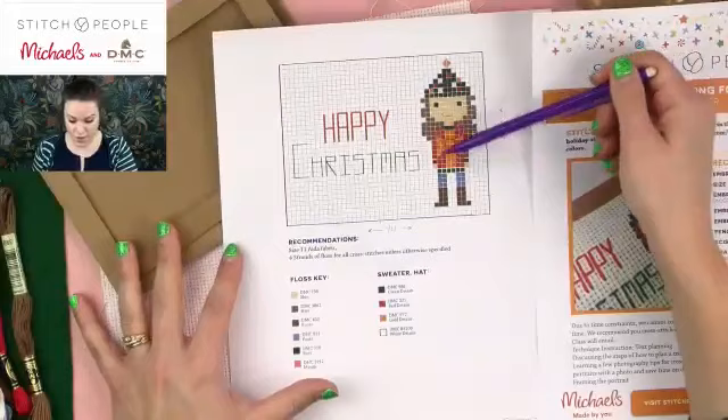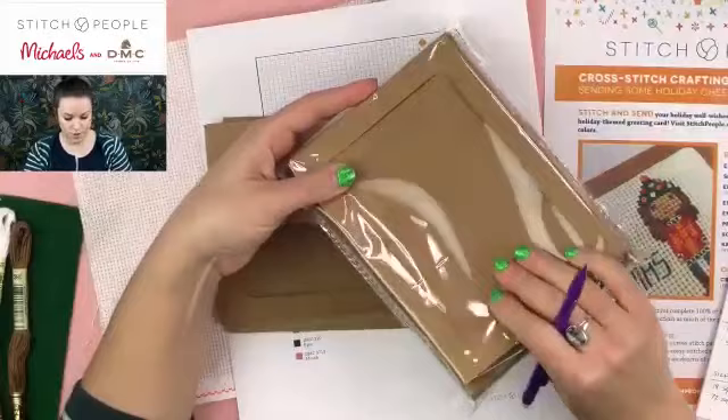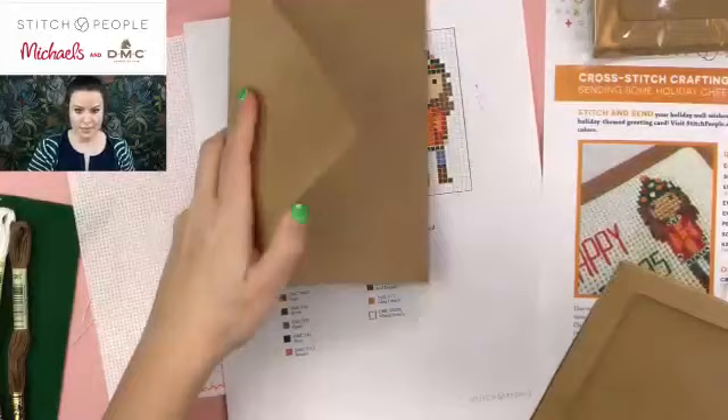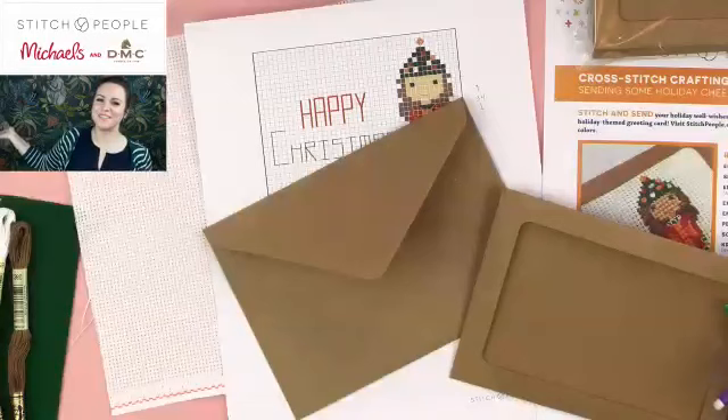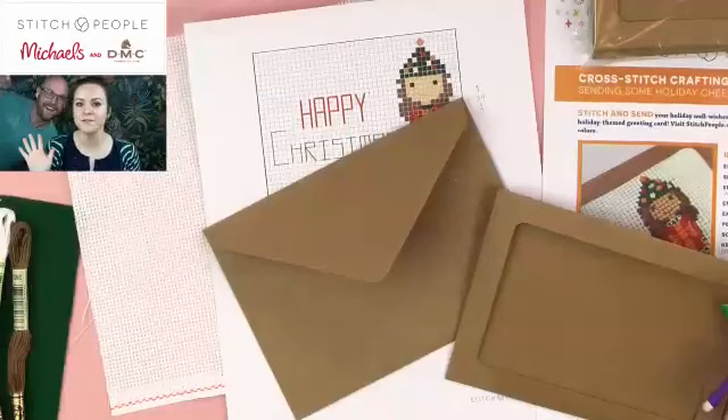We are working with Recollections cards and envelopes — a customizable greeting card product from Michaels. Spencer's going to put a link in the chat. It comes with ten envelopes that are really sturdy and ten greeting cards. Essentially it is a built-in frame that opens up to a greeting card. My husband Spencer is here — he's also my business partner and is just off screen on his laptop monitoring the chat. Please feel free to ask loads of questions because he's going to be reading them.